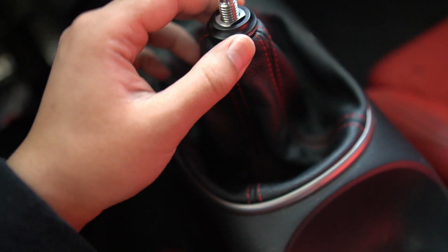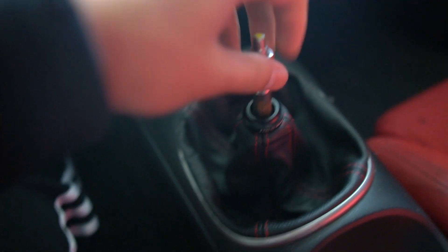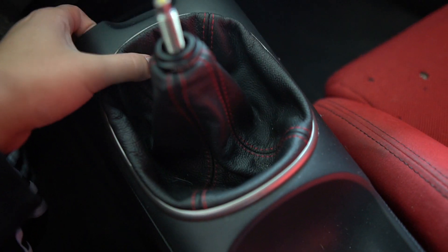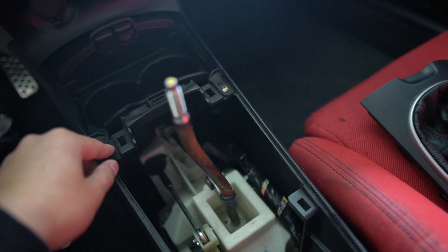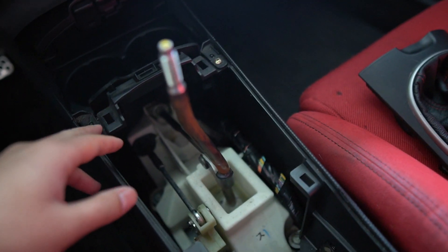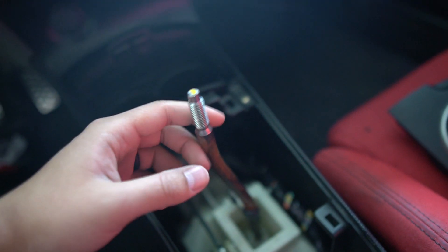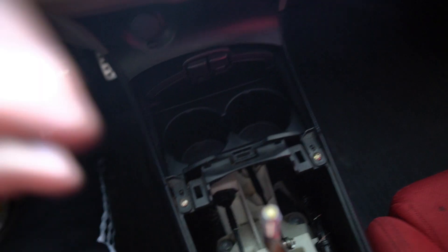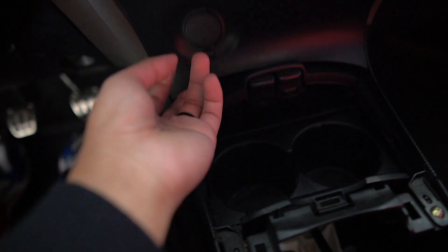I'm planning on swapping this shift boot over just because it's aftermarket — it's a pleather material, actually pretty thick, thicker than what I think the Type R one has. The one that came on it did not have the OEM Type R boot cover. I'm also planning on getting a short shifter soon, maybe a QT two-way. I'm pretty sure the console is held in by a couple screws — two in the back and maybe two up front.